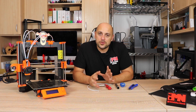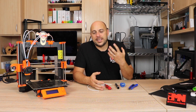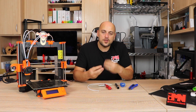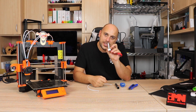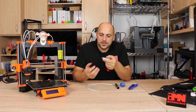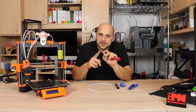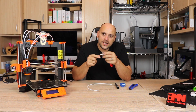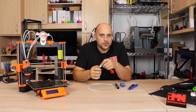I came across an article on the Prusa forum about people complaining about jams. There was a guy explaining about the Bowden setup within the E3D V6 nozzle — how the Bowden tube should have a chamfer and a concave on the inside. Lots of people were saying their Bowden tube was just normal, so I decided to experiment.